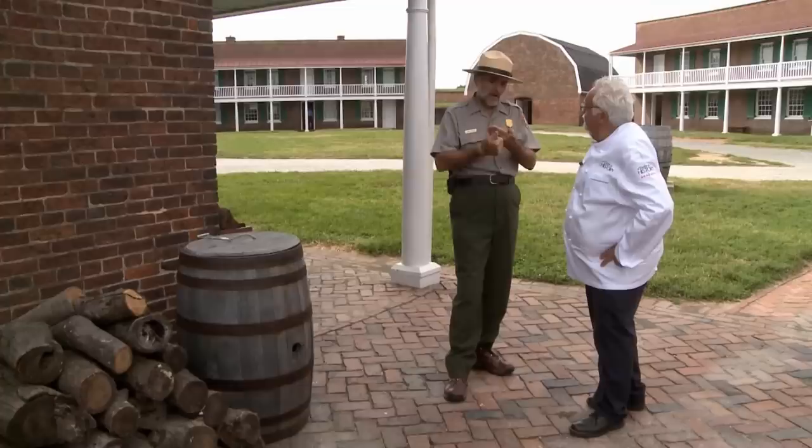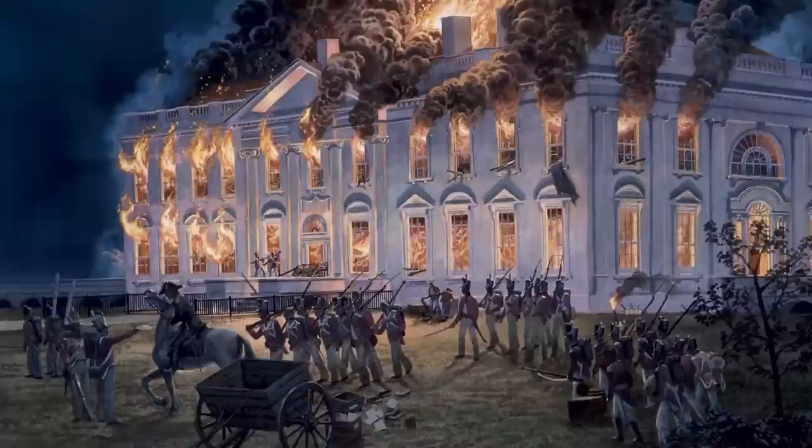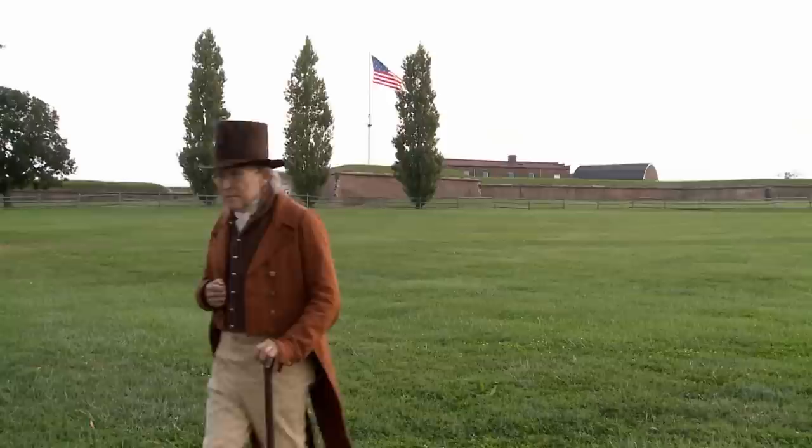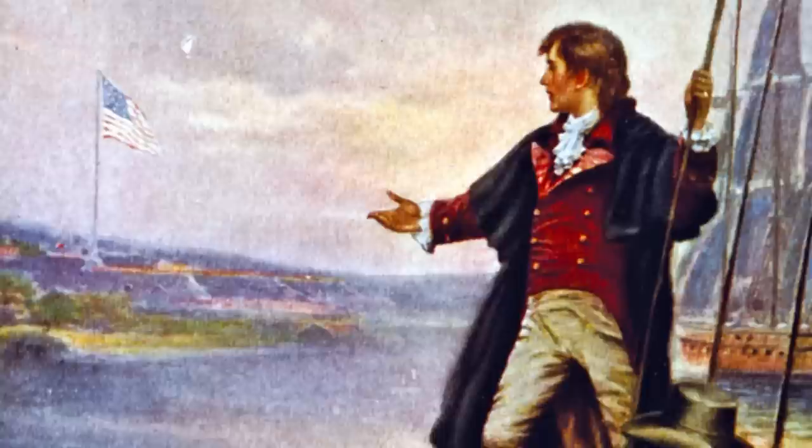What happened in August of 1814 is the British marched on Washington, D.C. They defeated the American army at Bladensburg, Maryland, on the way to Washington. The attack on Washington was so successful that it gave them an opportunity to make a dash on Baltimore. Before British naval vessels sailed into Baltimore Harbor to attack Fort McHenry, British troops took a Maryland resident hostage — Dr. William Beans. He was captured by the British, put on board one of their ships, not knowing what his fate would be, until his good friend Francis Scott Key came to his rescue.